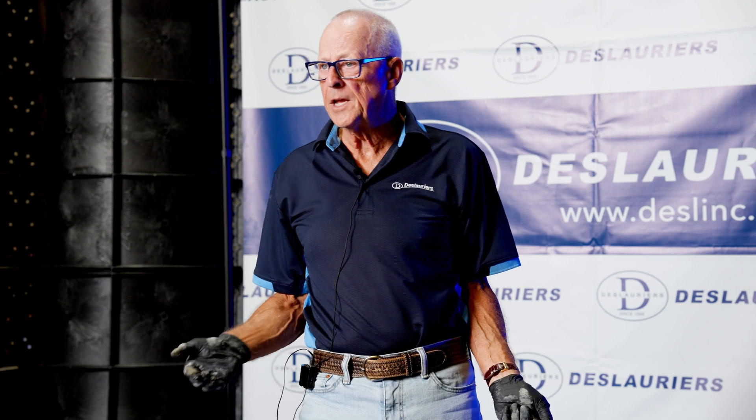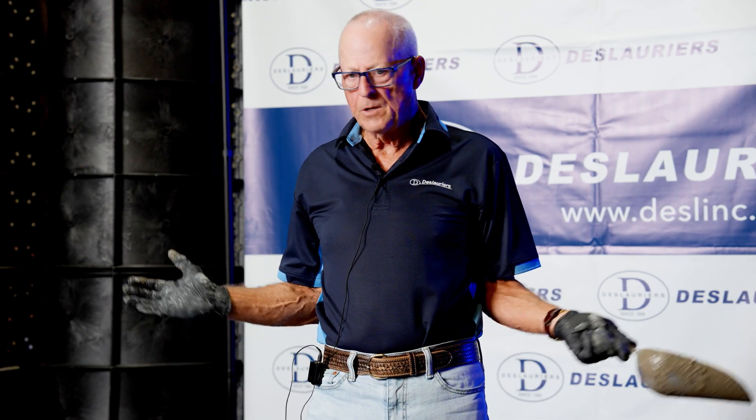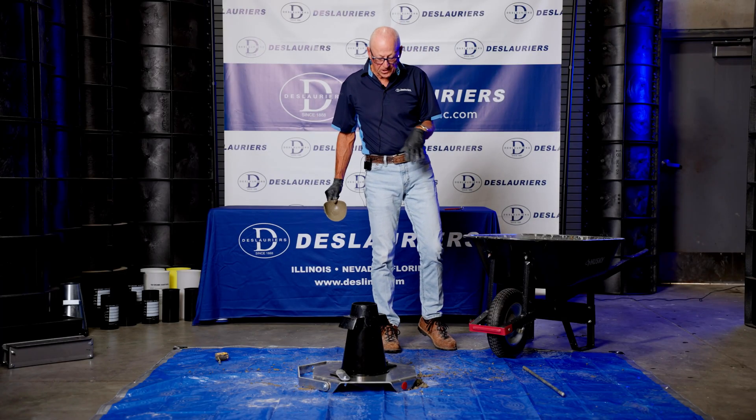ASTM C143 is the test method for the slump test. It now allows for the use of plastic slump cones with no restrictions, so plastic is often the way to go.